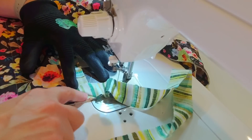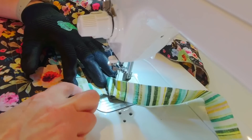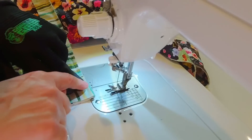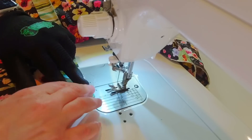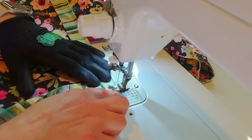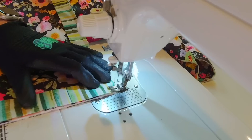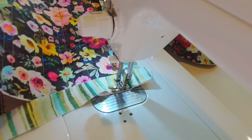I have a mitered corner going on here. After I fold the binding up and finger press that mitered corner, I fold the binding back down so the fold is flush with the part of the quilt already sewn. When it's nice and straight I put it back under my presser foot, line up right along the raw edges, sew a quarter inch away, and backstitch. That's how I handle all my corners on this quilt.